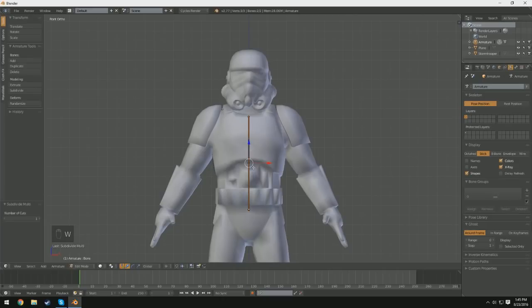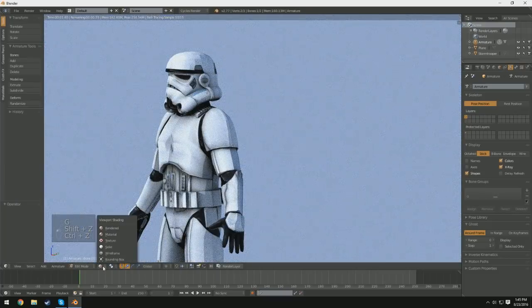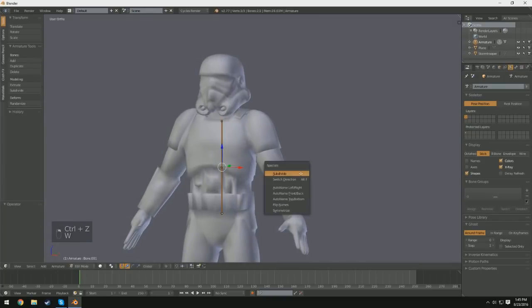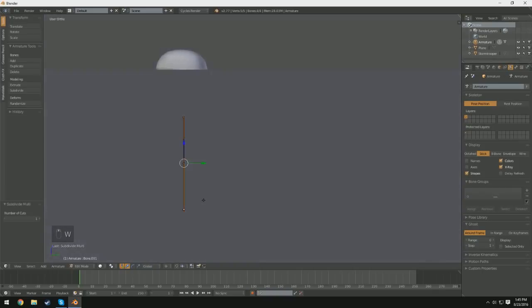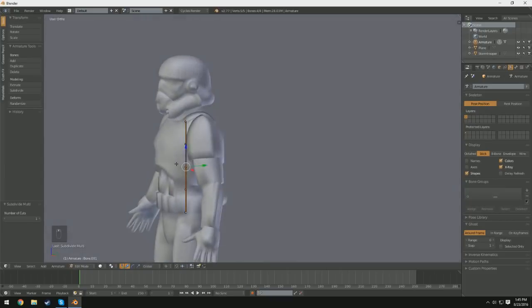We're going to press W and click Subdivide. Now you'll notice we have two different bones. We can select both of these, press W again, and click Subdivide — now we have four different bones, and this will make up our spine. It's important to have a really flexible spine so it doesn't come out looking weird, because imagine seeing a human bend in one spot on their back — it's going to be really unnatural. Preferably you'd have like 50 bones, but I find four bones to be a good medium.